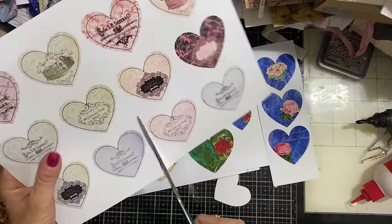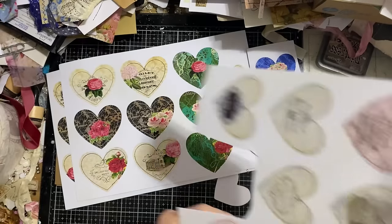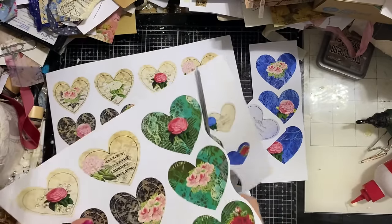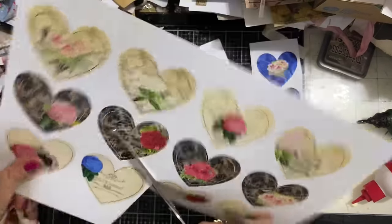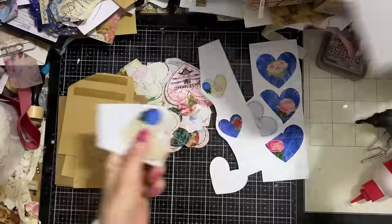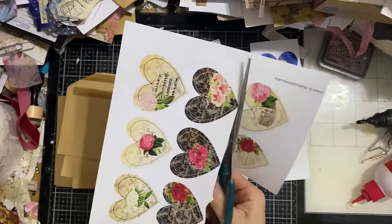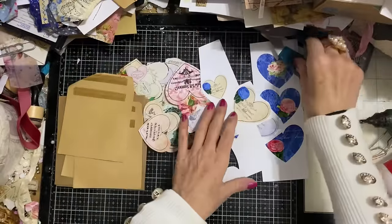I might mix these in with one or two bluish toned hearts from the other ones. I'll start with some other colours and cut the blue ones out in a little while. I also wouldn't mind using some of the brown ones if we get time - I'll leave them on top of the pile to jog my memory.